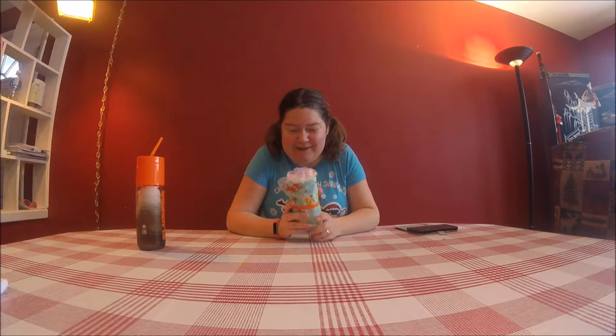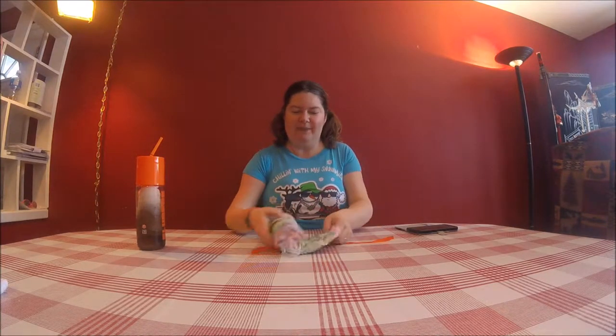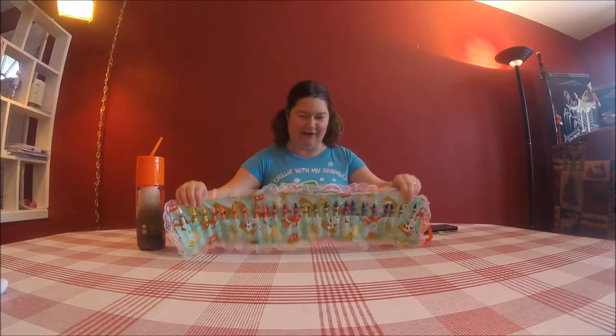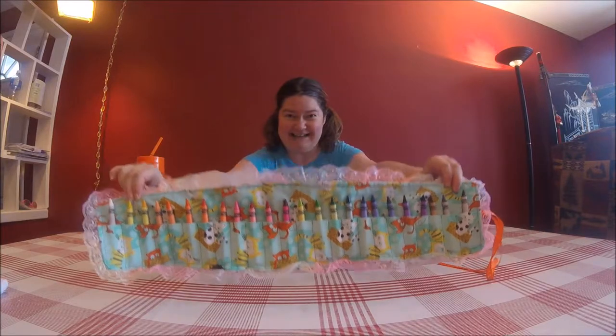Today we are going to do a quick and easy last-minute gift idea for a little boy or a little girl. It's called a crayon roll and you see how it does up so nice here. We unroll and voila! You've got all of your crayons stored in there. Isn't that a fantastic idea?